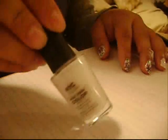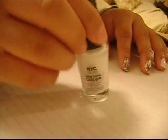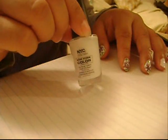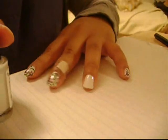First you want to start off with a white nail polish. The one I used is by NYC and it's in shade Little Italy. I put two coats on the nail.